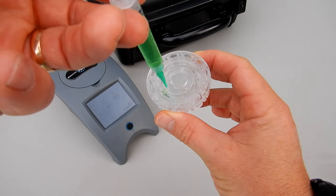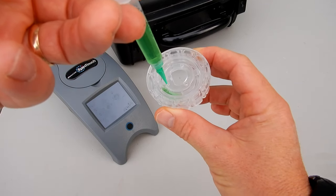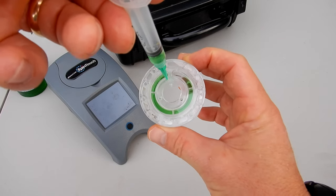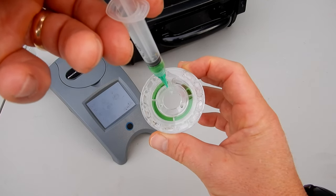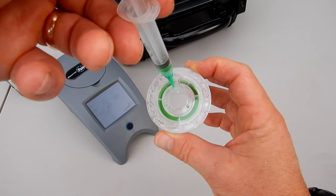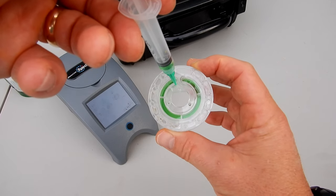One thing to note: it's better to overfill the disc than to underfill it. If you were to stop before the fill line you would definitely get a false reading, so it's better to go further if you're unsure. Past the fill line you're still going to get an accurate reading even if you overfill the disc.